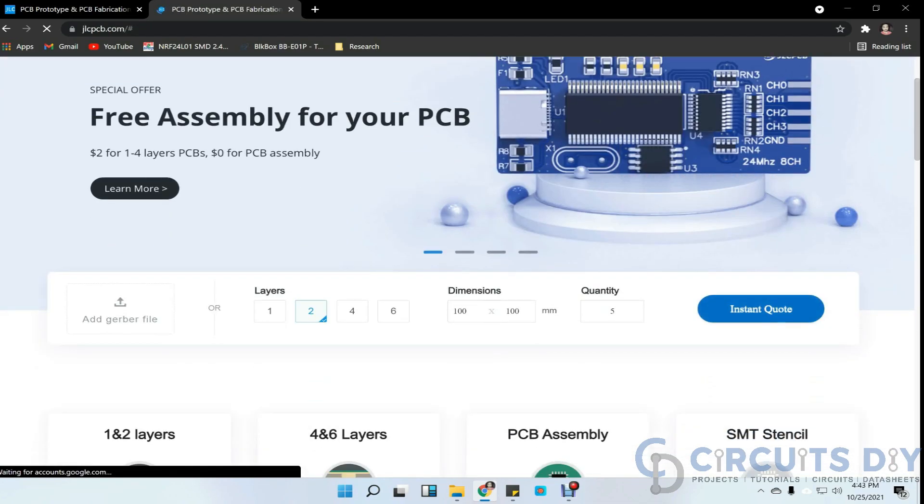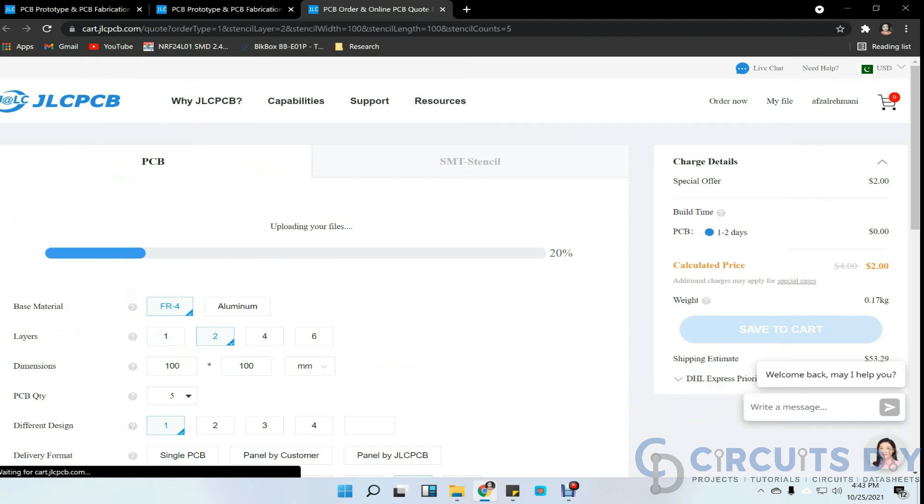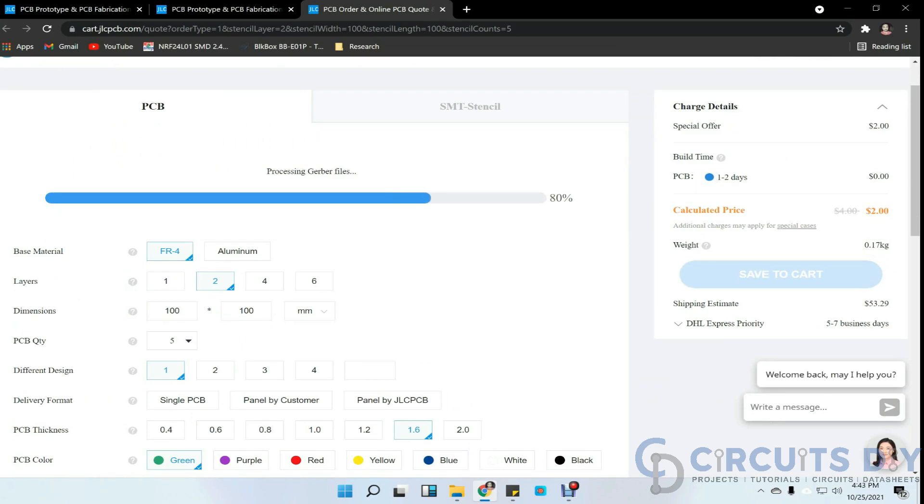To order a PCB, you first need to register at JLCPCB.com, then click on PCB instant quote, upload your Gerber file, and select the specifications like number of layers, dimensions, colors, and quantity. They are providing quality service under $2 for 5 PCBs.